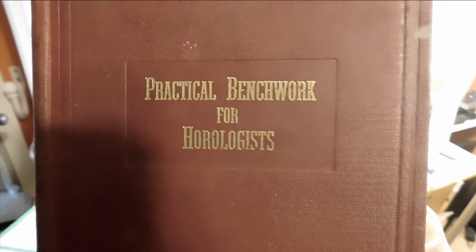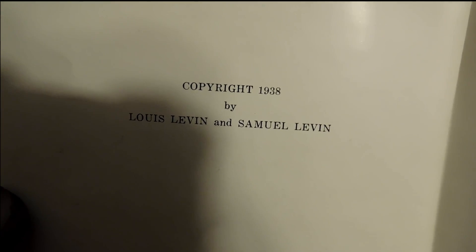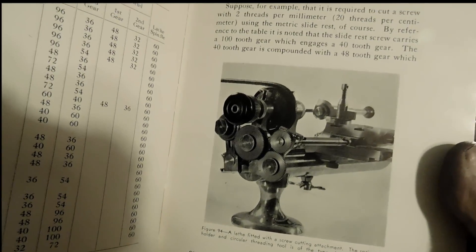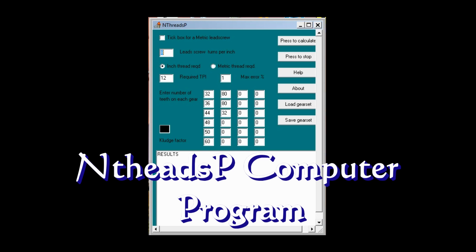This is the book that got me all started on this thread attachment. It's pretty old — 1938, written by the Levine brothers. A lot of good stuff in there for clock makers and clock repair. But it was the thread cutting attachment that really got me going. It gave me a lot of drawings, and these are all the parts that I built from that book. This is the NPED Threads PC computer program that's on Lays UK — I'll put a link to it in the introduction. It really helped me figure out which gears I needed to make for this little attachment.